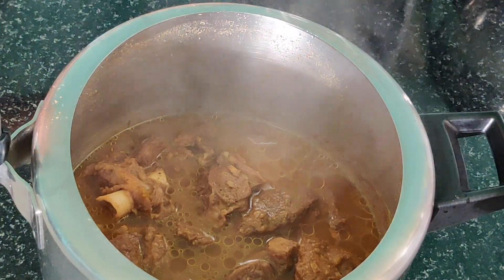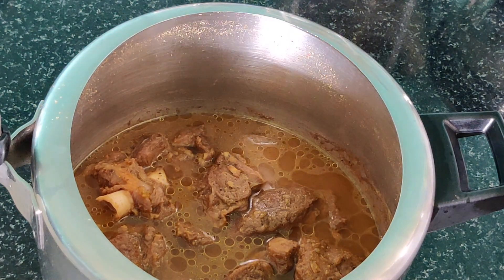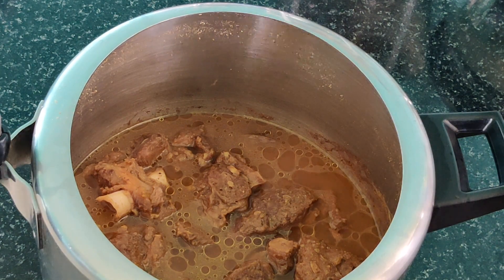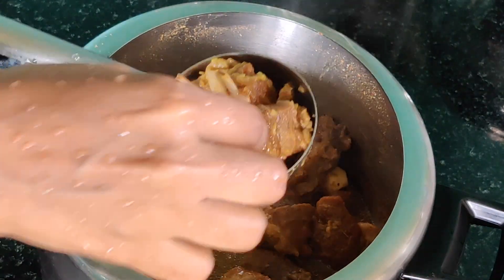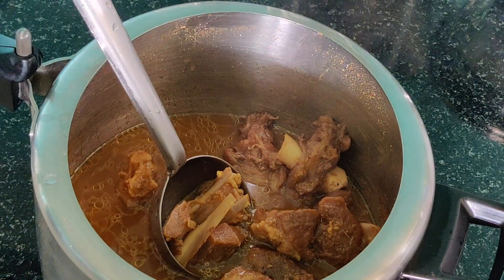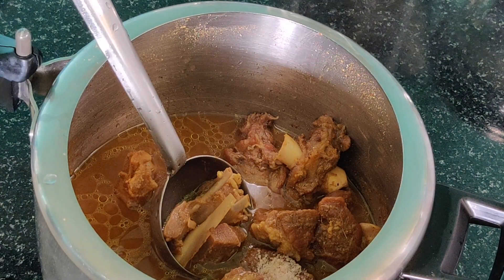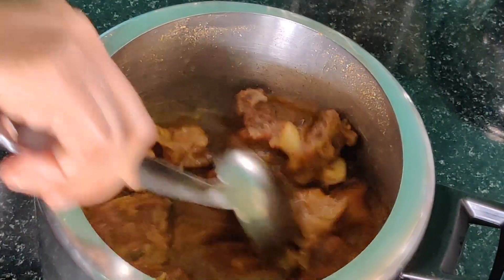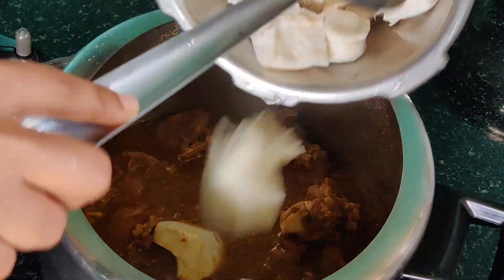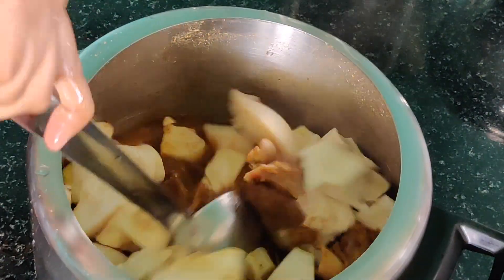We are going to pressure cook it for two whistles. This mutton is superb — we just need 75% of the mutton to be cooked. The cooking time will depend on the quality and quantity of mutton. I had taken just two whistles: first one on high flame, second one on low flame. After that I am going to add a little bit of salt too.